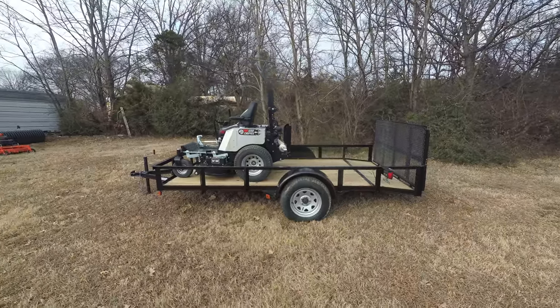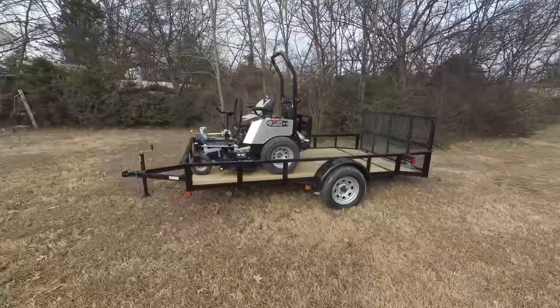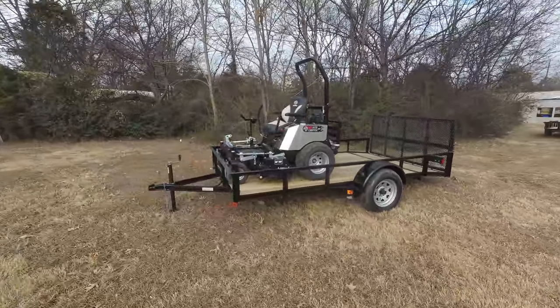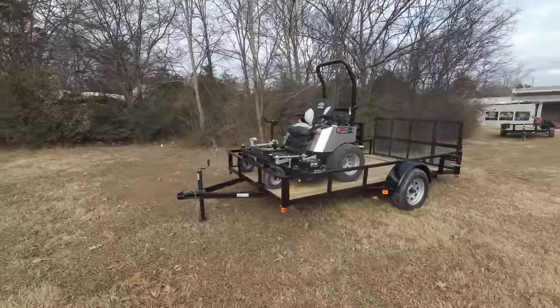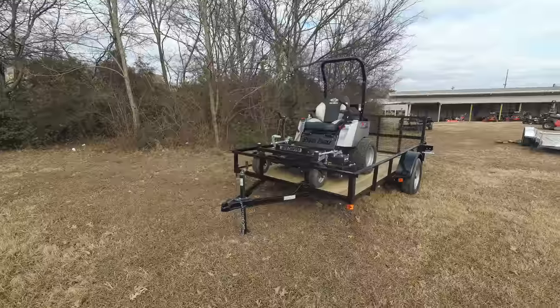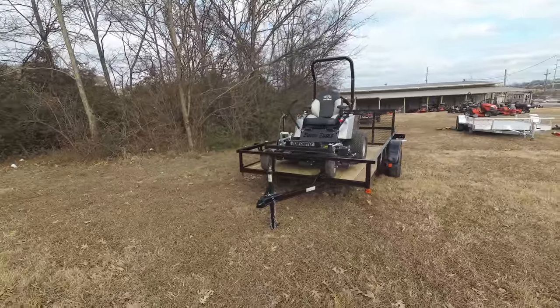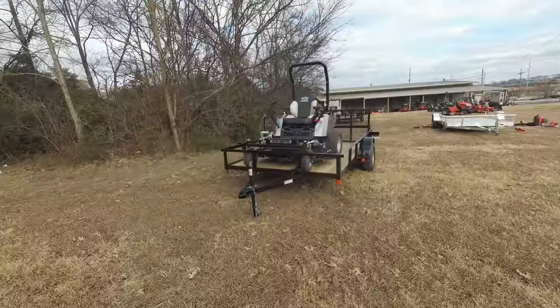We're here at SLE Equipment located in Nashville, Tennessee. Today we're going to look at the Dixie Chopper Silver Eagle zero-turn mower with a 25 horsepower Kawasaki engine mower trailer package. Find this package as well as others on our website at SLEequipment.com.